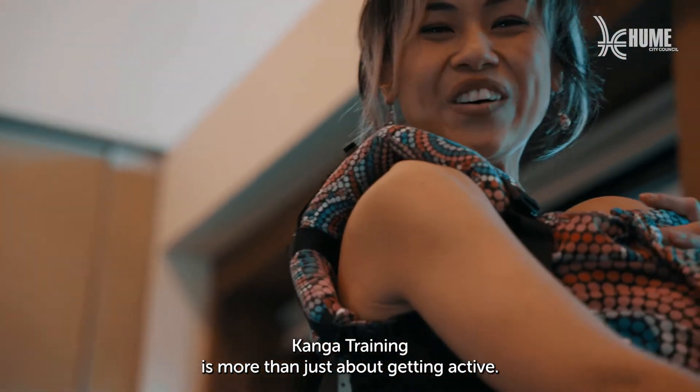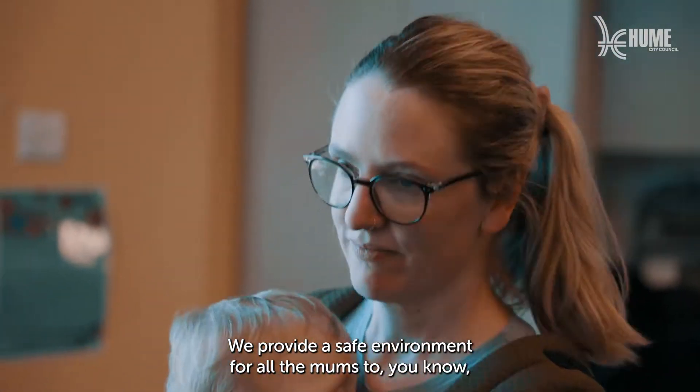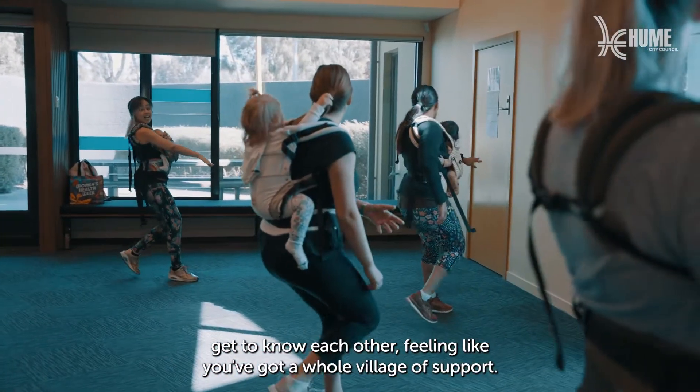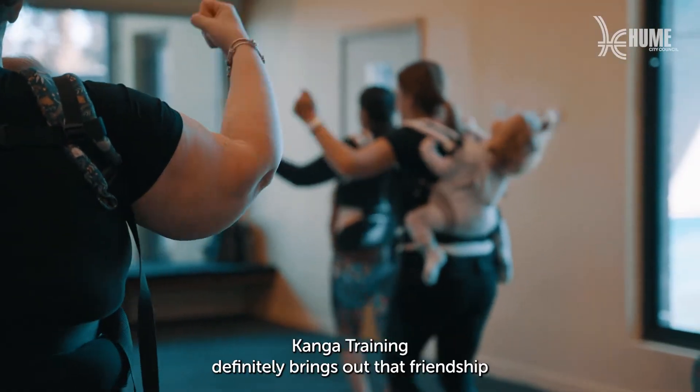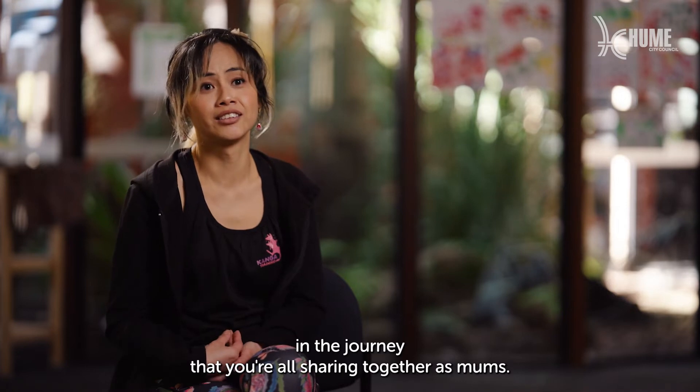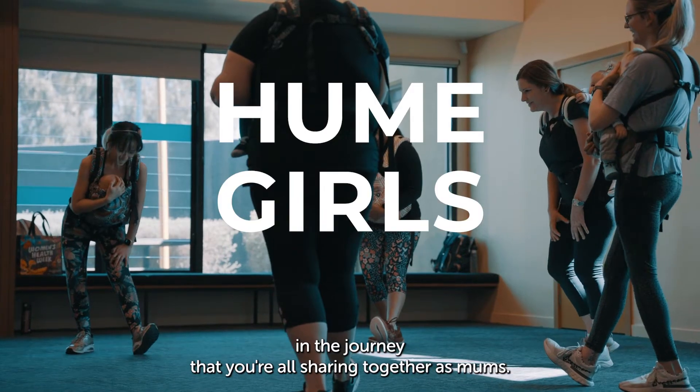Kanga training is more than just about getting active. We provide a safe environment for all the mums to get to know each other, feeling like you've got a whole village of support. Kanga training definitely brings out that friendship in the journey that you're all sharing together as one.